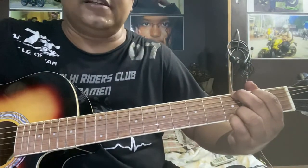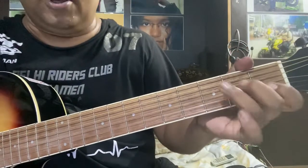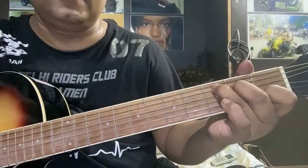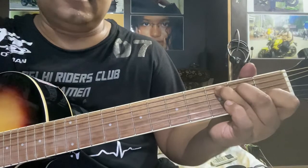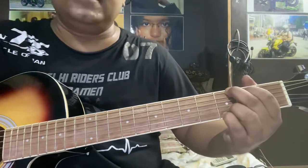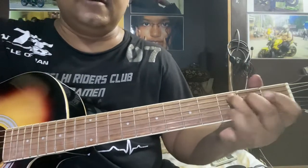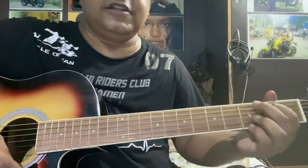Have you got the sunshine smile — D major chord. Have you got the sunshine — C major chord. Sunshine smile — G major chord. So G major, D major, and C major. These are the three chords you need to play this song.